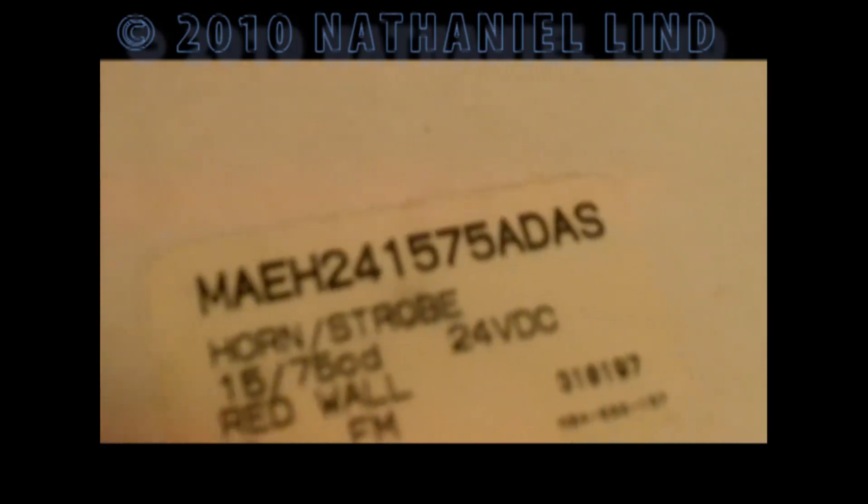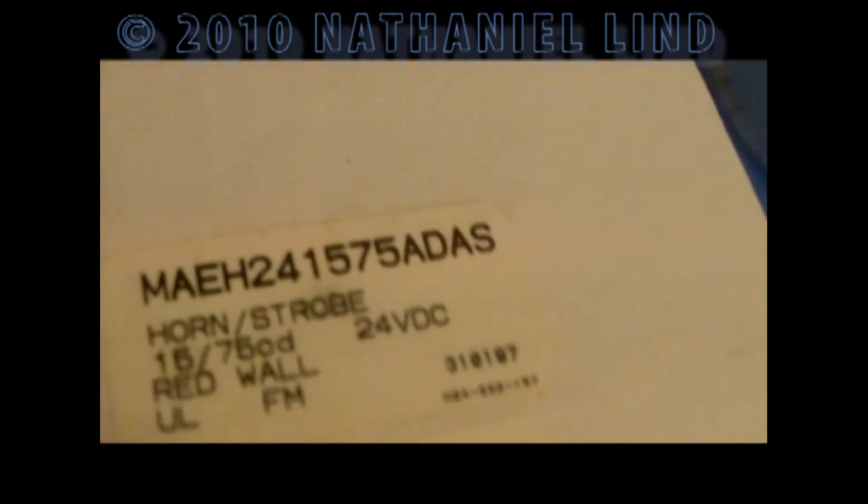Well, it's no ordinary MA. That's right, it's the M-A-E-H. In this case, it's model 24-1575-80-A-S, which means it's got the sync strobe on it. So what you're hearing is the electromechanical tone.